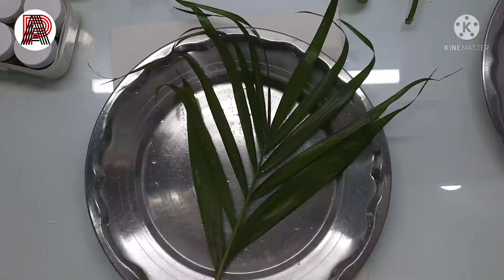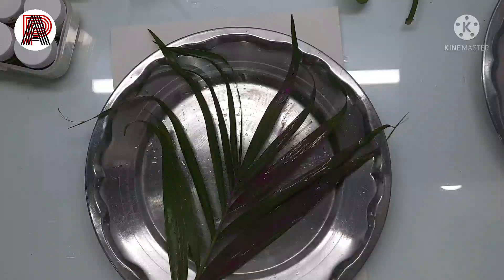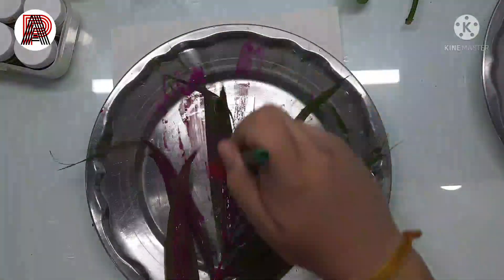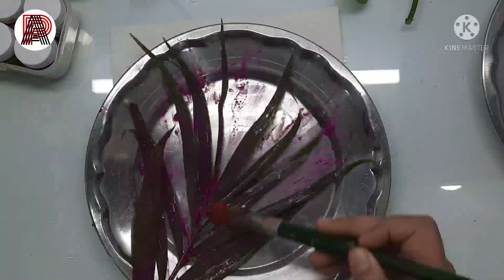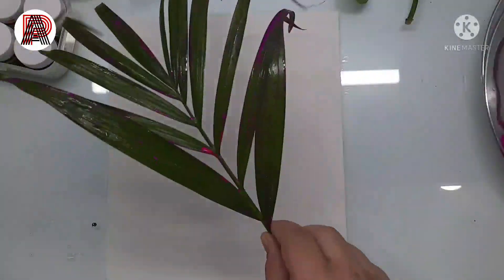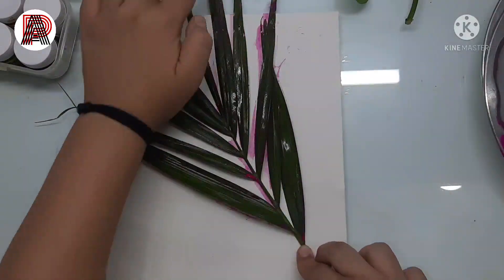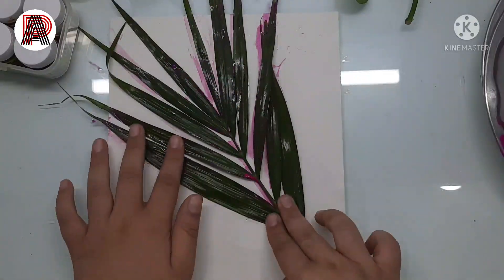Here I'm adding some water to the leaf, then I add some paint which is hot pink color, and then I just put the leaf on the paper so I get a sort of print on the sheet. As you can see, I am just putting it on and then pressing the leaves.